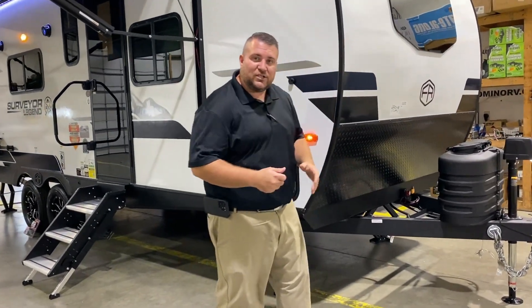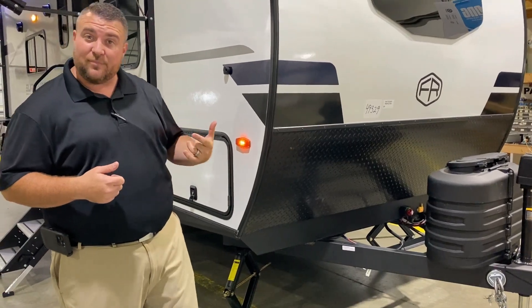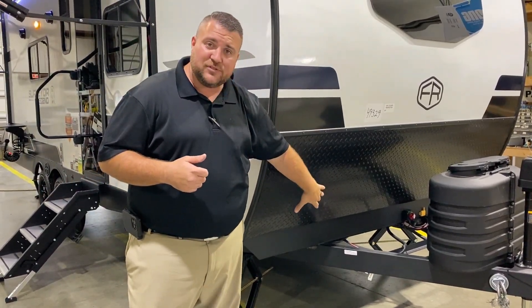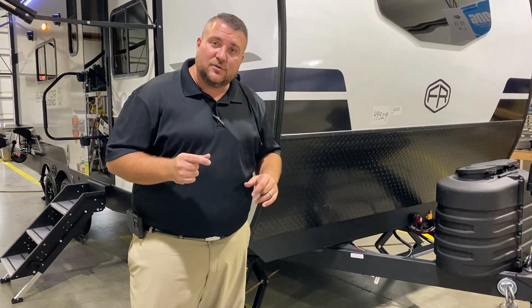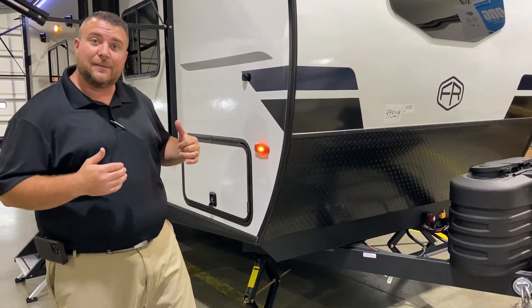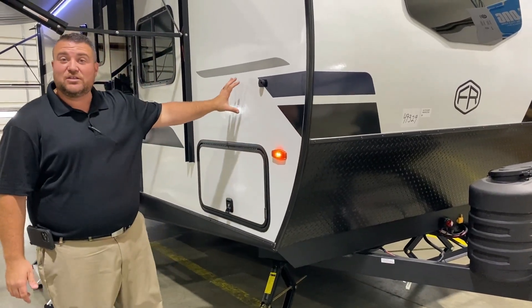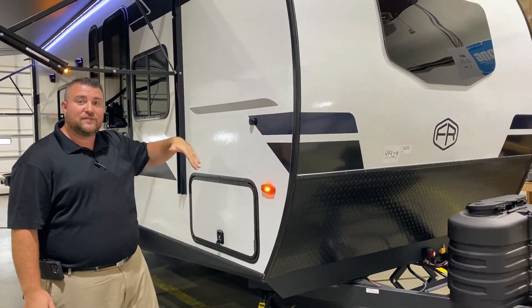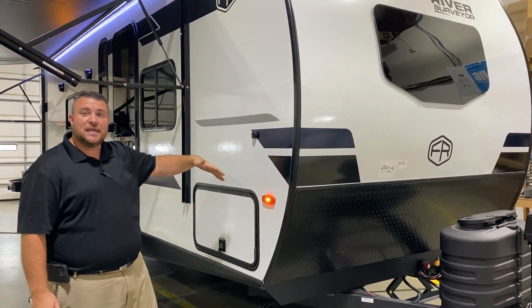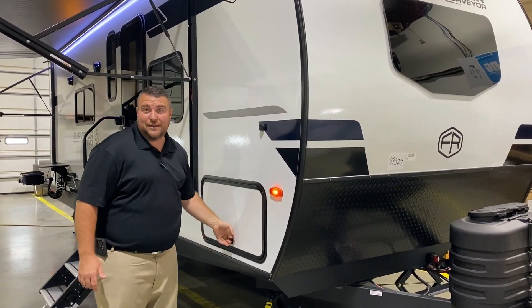Back down here you'll notice the red switch — that is a 12-volt cutoff switch so you can kill all 12-volt power to the battery, so if your camper is in storage it won't drain the battery. Also up front, that little yellow sensor is for your tire pressure monitoring system, which I'll explain more when we get to the tires. A couple of unique features with Surveyor: it is all aluminum framed, including the rafters, floor, and side walls, and we also use the Asdale paneling on the inside, and it is completely laminated as well.